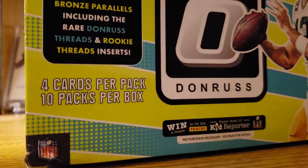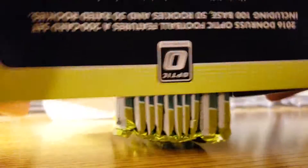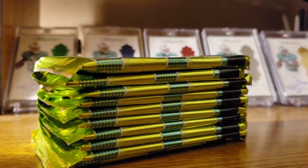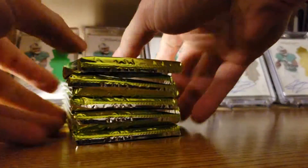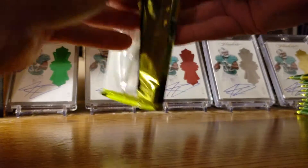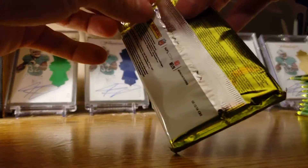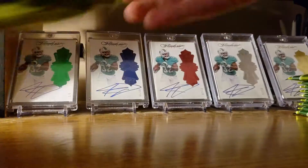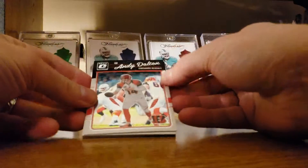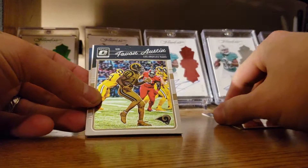We got four cards per pack, ten packs per box. These packs are not opened. Pack number one — Andy Dalton. We got a thick card in there, might be the jersey card right off the bat.